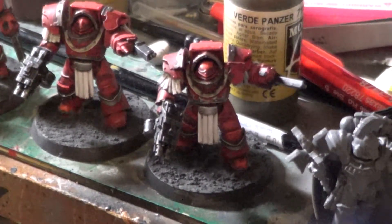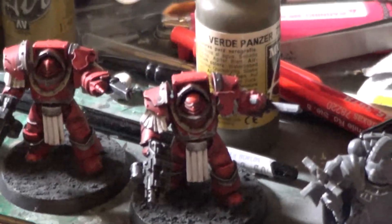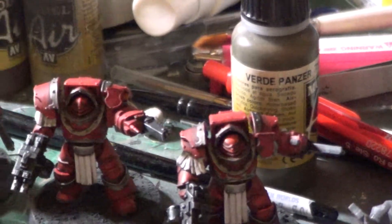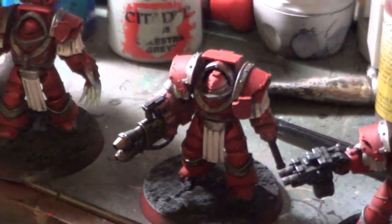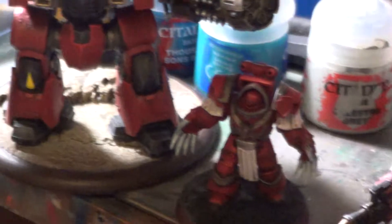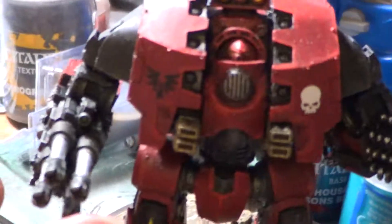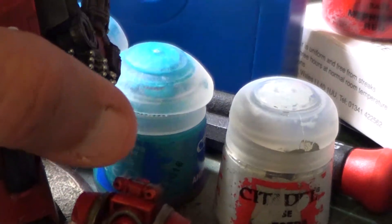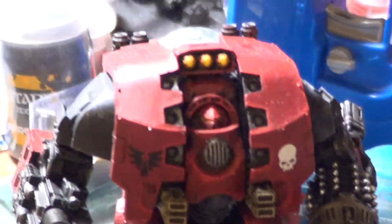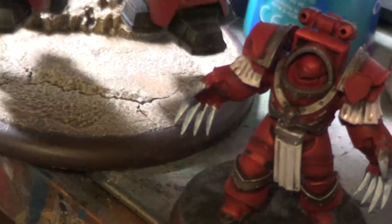Hello YouTube, this is Cavalish66 here. I'm just bringing these Blood Angel Terminators for a quick little review. And of course the Dreadnought in the background — his arms are magnetized. I haven't glued him onto the base so I could get him easier to ship to the client.